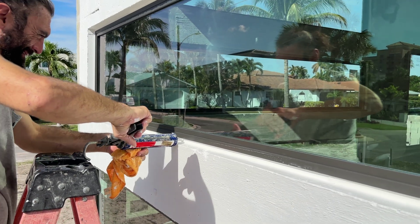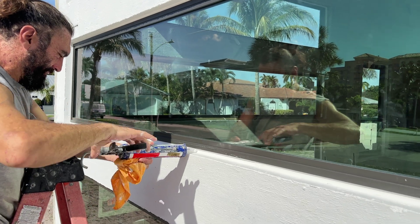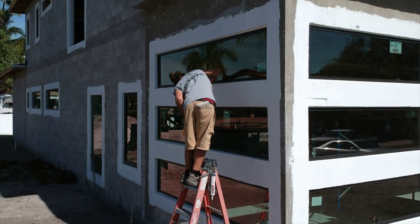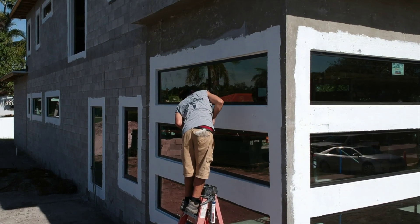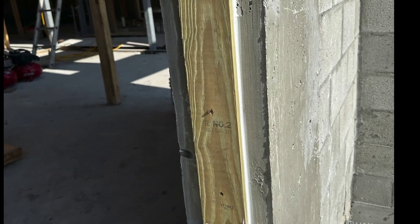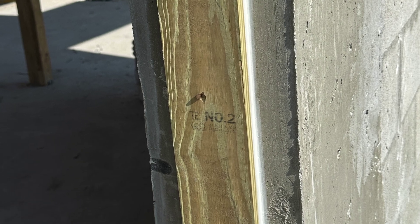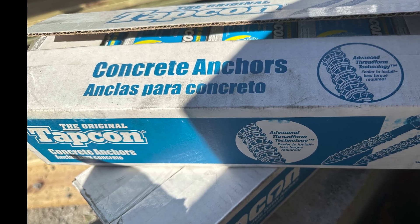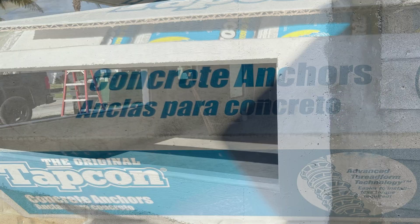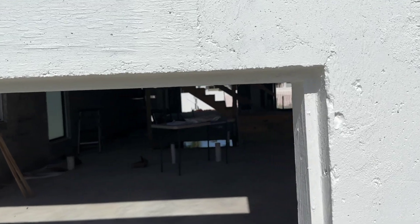Billy installs a bead of sealant to waterproof the windows to the frame. The frame in this project is a 1x4 pressure-treated wood buck secured to concrete or grout-filled block with TAPCON concrete anchors. The outside of the wood buck and surrounding area are primed with Loxon masonry waterproof coating.